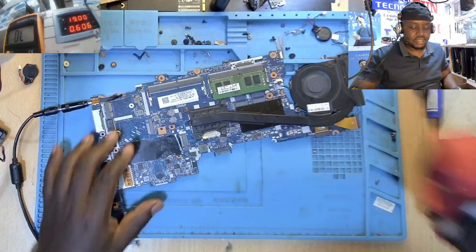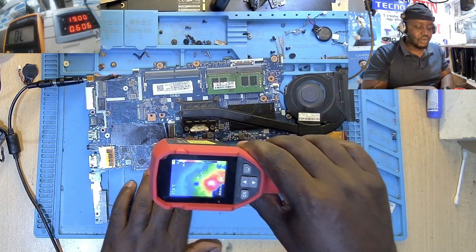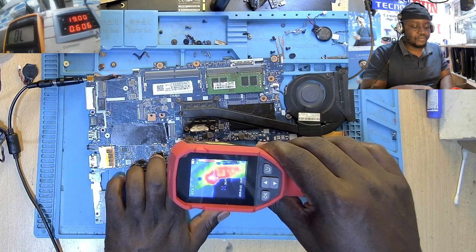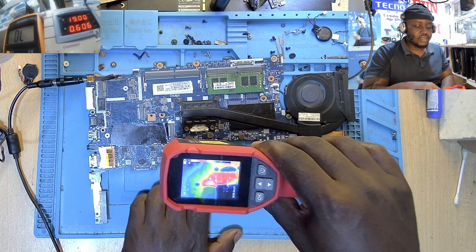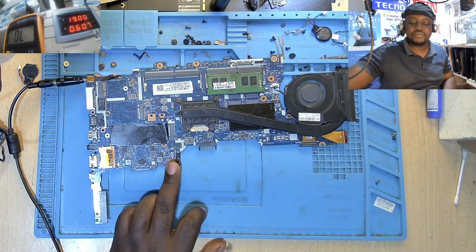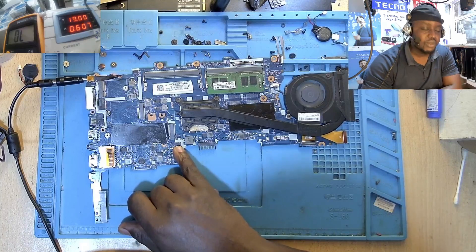Look at this chip here — I hope you can see it. You see that chip is getting mad hot! That chip is what is preventing this motherboard from turning on.